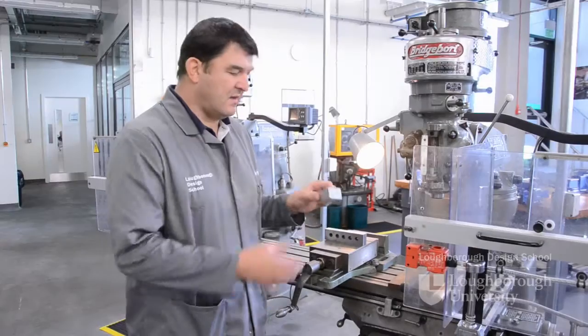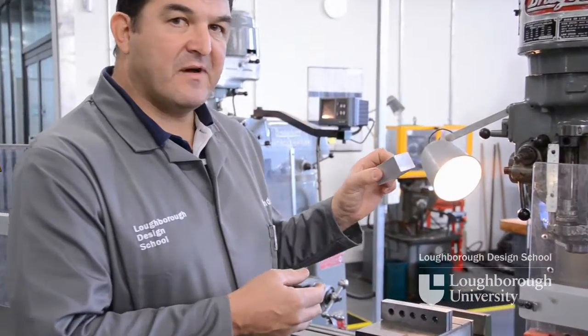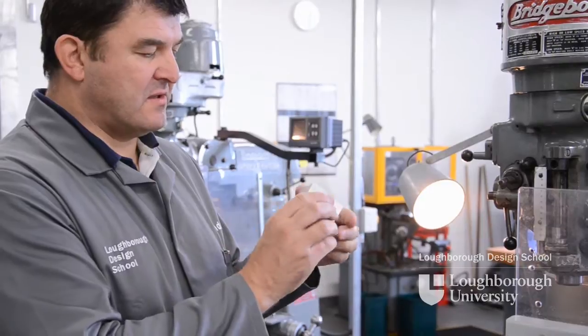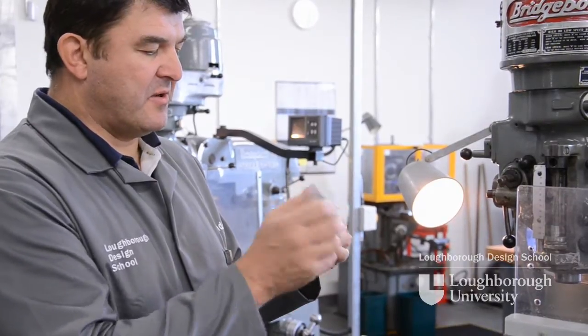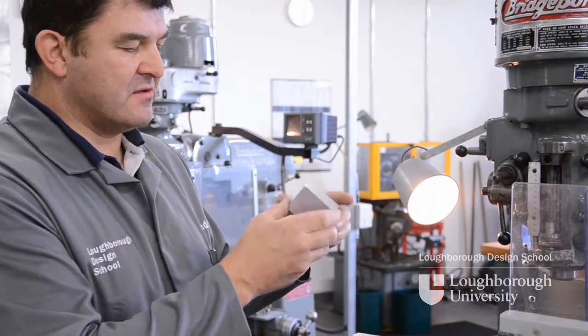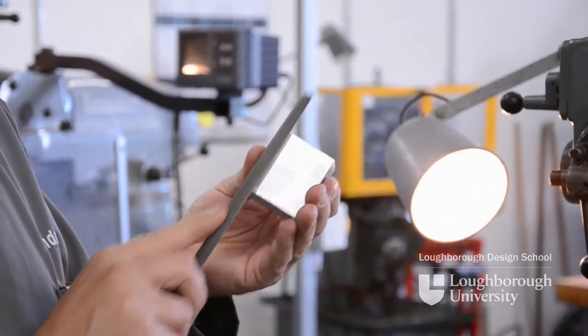In this demonstration I'm going to show you how we load a component into a milling vise. Firstly you need to check that the component you're about to machine has no burrs or bruises standing proud of the faces that you're going to secure onto. If so, take a file and remove all burrs.